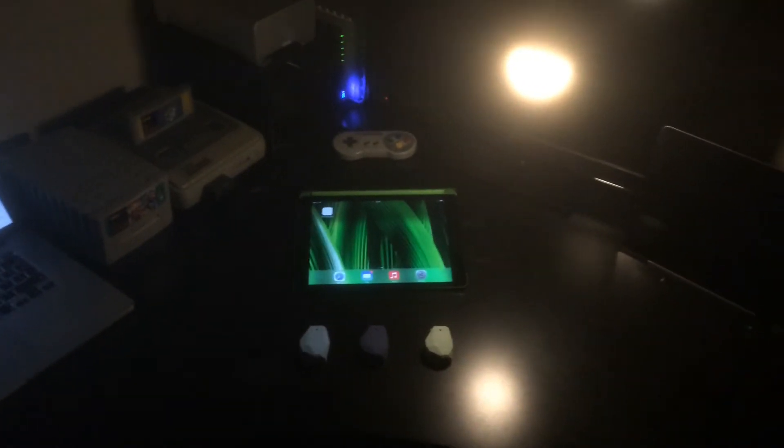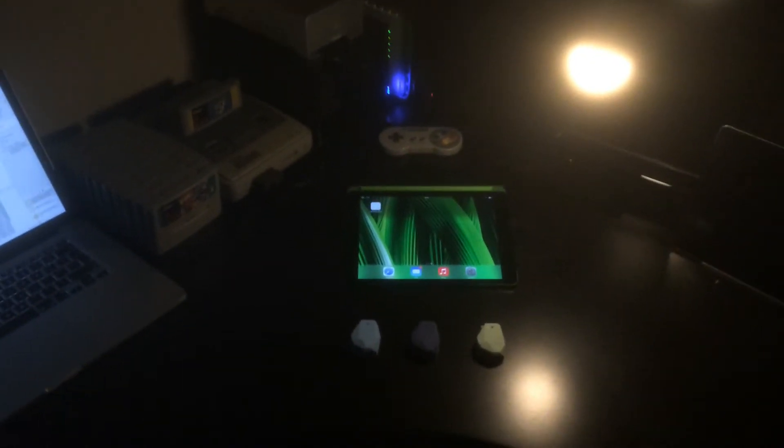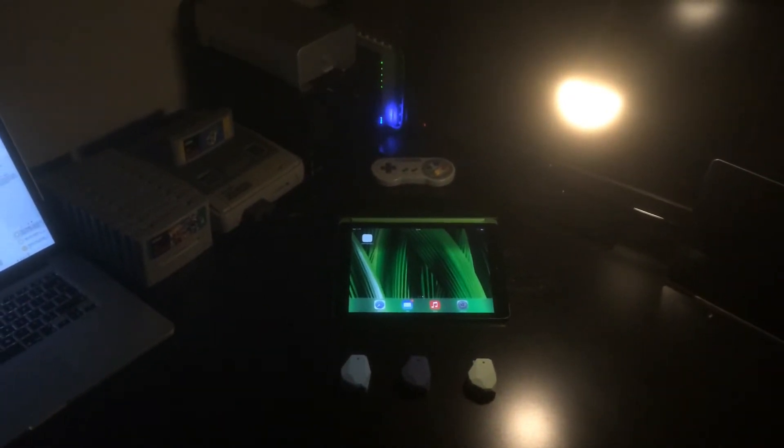What this could essentially mean — I just don't have space to show at the moment — is that you could have a series of bulbs connected around your house, and as you move from room to room you could have an iBeacon per room and it would actually toggle the light on or off based on your location around the house.